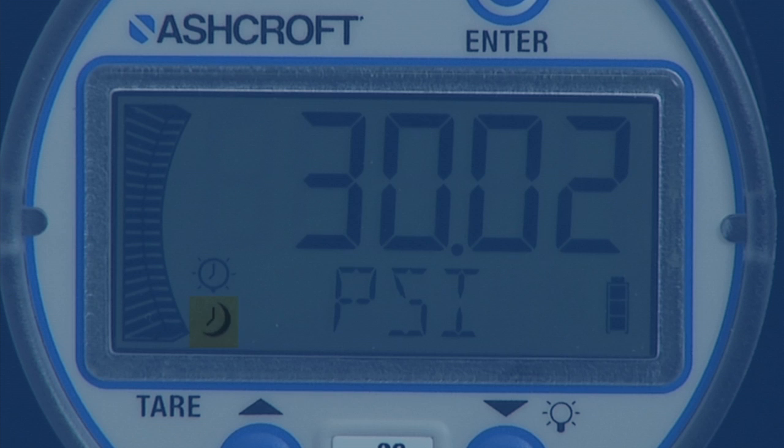A timer icon indicates auto shutoff is active, which blinks 10 seconds before gauge shutdown. A backlight icon indicates the backlight timer is active and also blinks 10 seconds before the backlight shuts down. Any key press will reset both timers. The tear icon is turned on when in tear mode. Min and max icons are accessed when in programming mode, and there is also a battery icon.